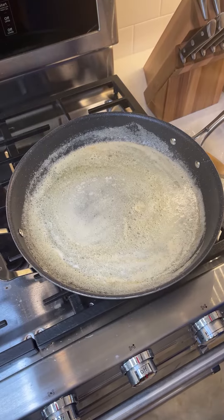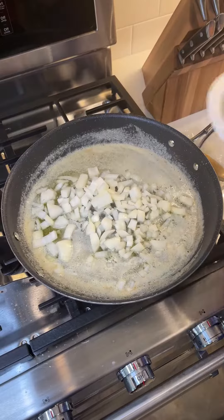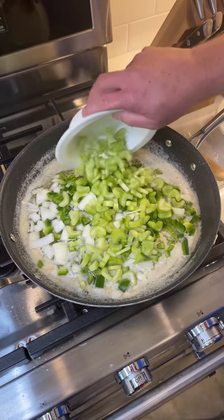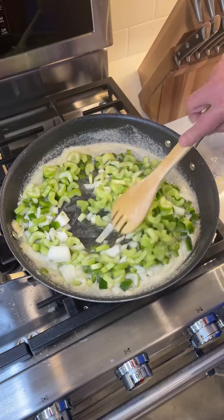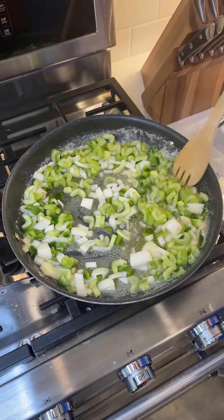What we're going to do is saute down our vegetables. I've got one large onion going in, one green bell pepper going in, about four stalks of celery. We're going to sweat these down until they're translucent. You still want a little bit of texture to them, but you don't want them mushy.